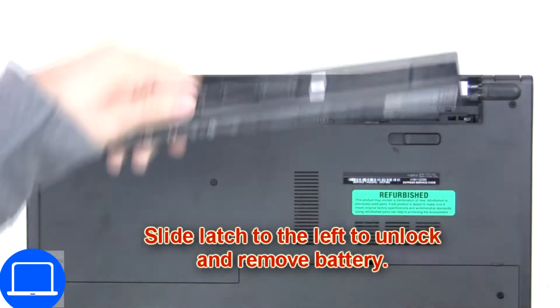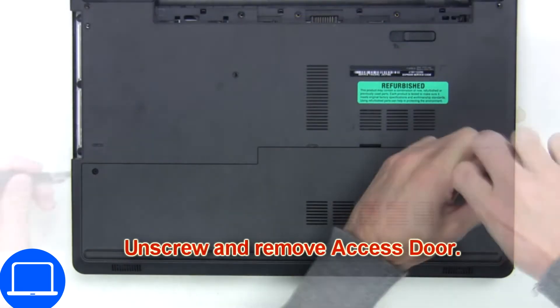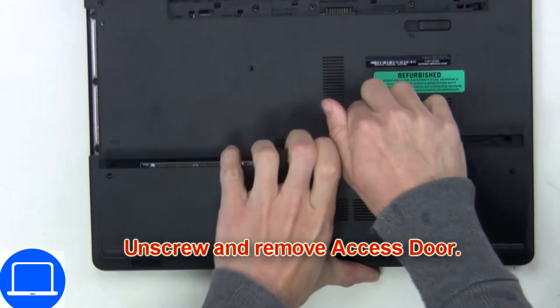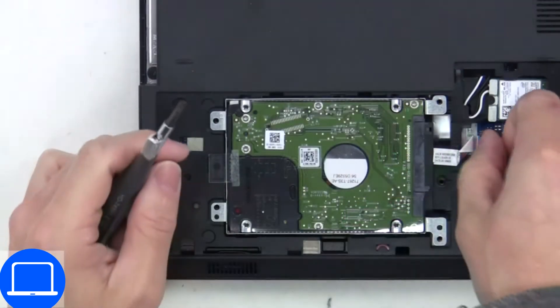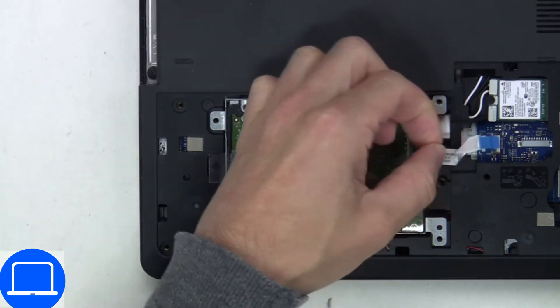Slide open the locking mechanism and remove the battery. Unscrew then remove the access door. Then unscrew and disconnect the hard drive.